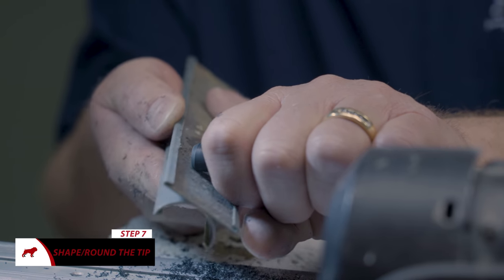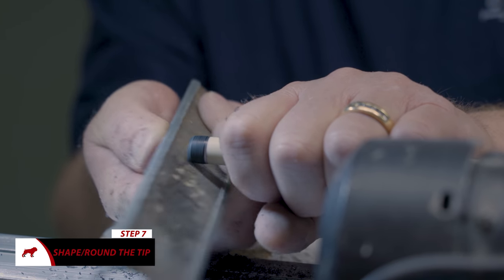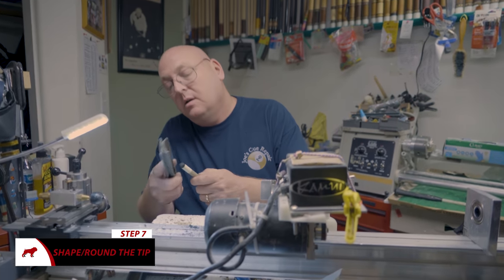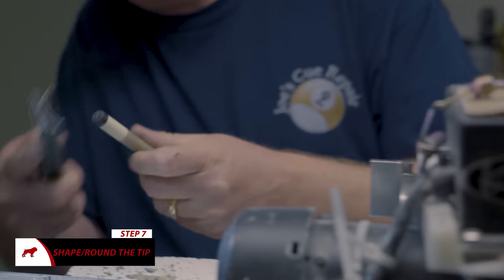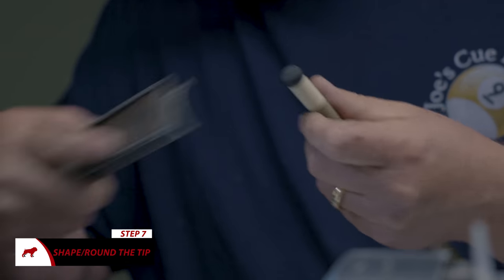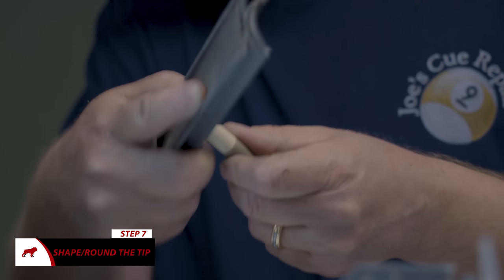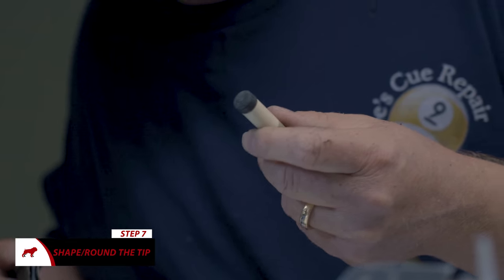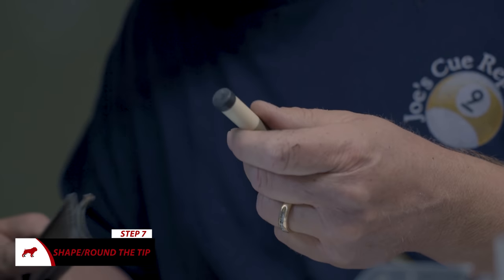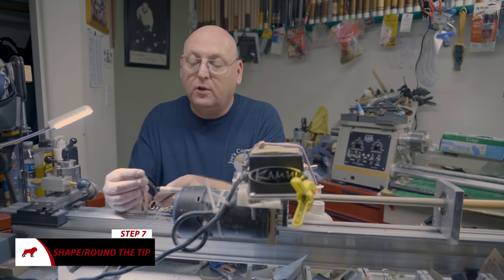I use 80 grit sandpaper. Put the flat side on here and just round the tip up as much as you can. Get it rounded up. And it always helps to tell your repair guy if you don't want the full tip on there. Before he gets it detailed out to the correct shape, if you need it cut down, tell him before he details it.